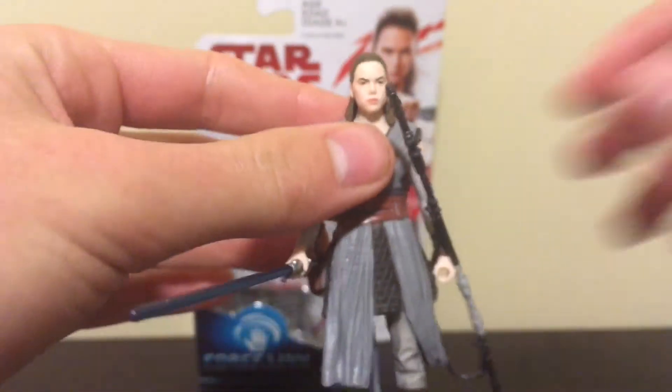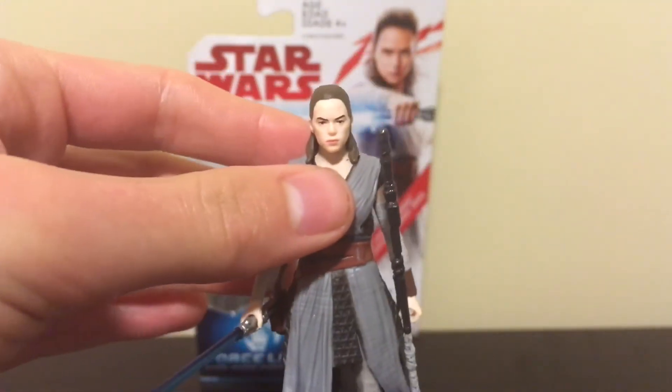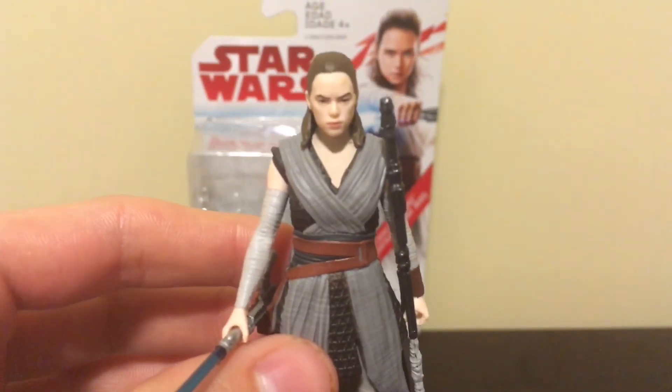I really like this figure. This has been Justin from Starz Fanatics. Please like, comment, subscribe, and follow my Instagram page, which will be in the description, before I show you any Star Wars figures that I buy. I will see you guys later. Bye.